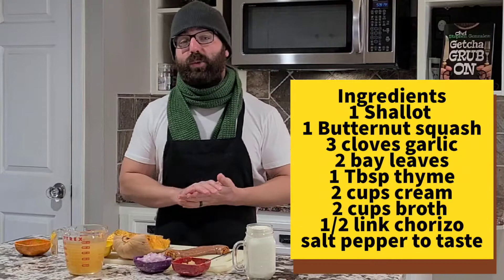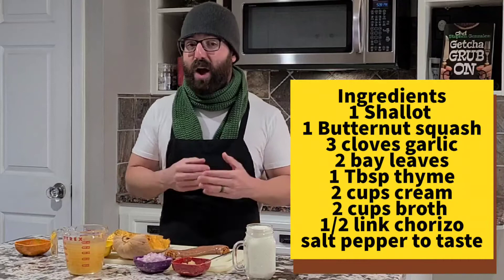Today we're going to switch up just a little bit and add half a link of raw chorizo. The reason for that is because I want those spices to complement the sweet, savory bisque. If you want to add bacon and have that smokiness complement your bisque, you're more than welcome to. You can add crab, shrimp — the list goes on and on. But for today's sake, we're going to keep it simple.